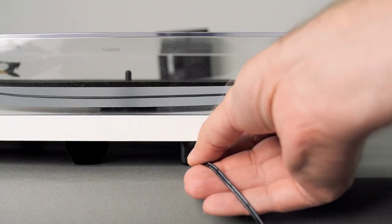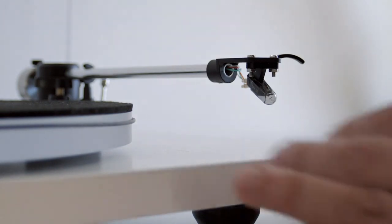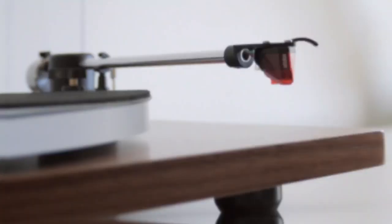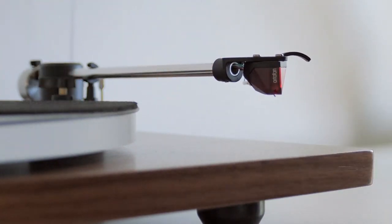Connect your power adapter to the jack on the back of your Orbit. Next, you will want to remove your stylus guard. If you have an Ortofon OM-5E, Audio-Technica, or Grado cartridge, gently pull the cover forward to remove it. For the Ortofon 2M Red or Blue, pinch the tab, then pull the cover down.